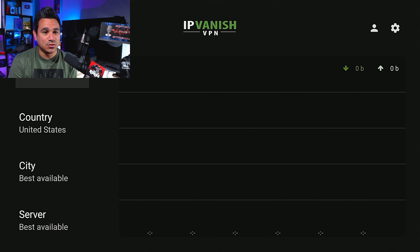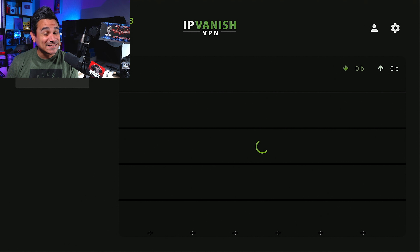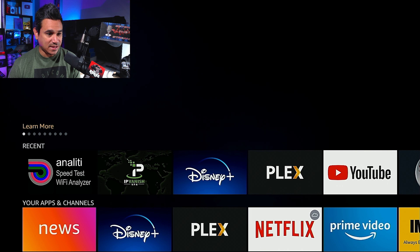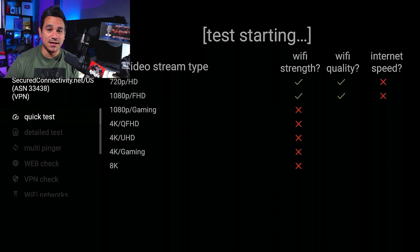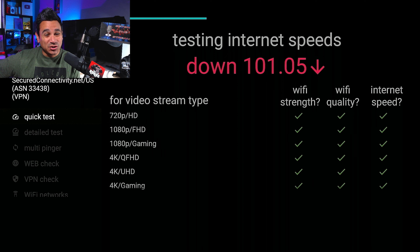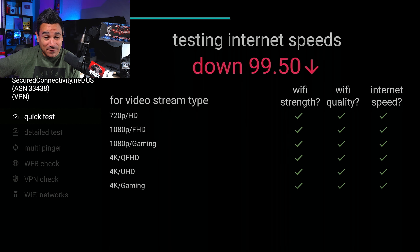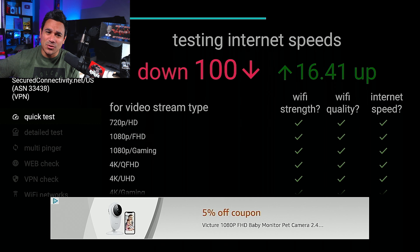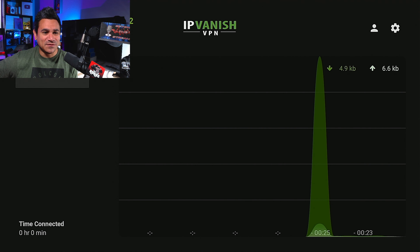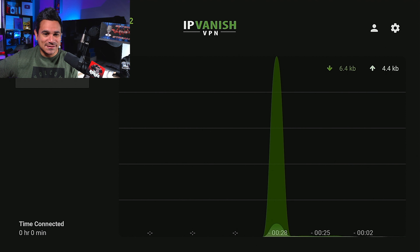Now we're gonna come here to IPVanish without changing any settings, to show you exactly what this is doing. We're starting to pull data in — I'm gonna hit the home button and run that speed test again. With IPVanish they've actually updated their servers. With it turned off I was at 64, now I'm at 100. That's pretty damn good.